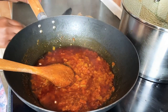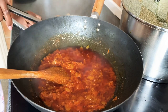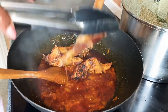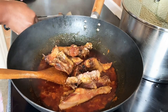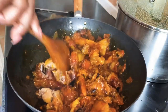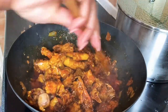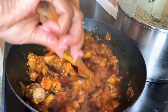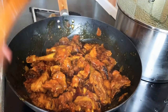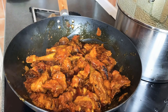Our sauce is ready, so I'll go ahead and add the roasted chicken to it. The next thing is to stir everything so the sauce touches all the chicken. We're done mixing, so we'll cover it and let everything marinate for about five minutes — and that will be it for our kati kati.